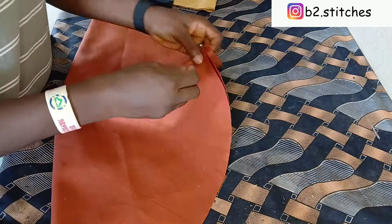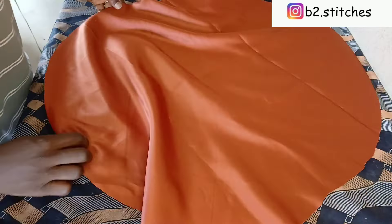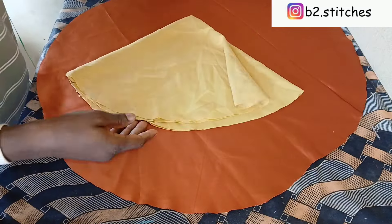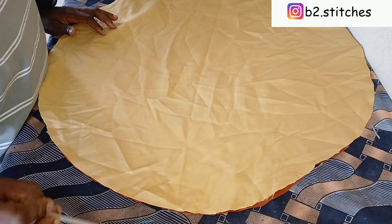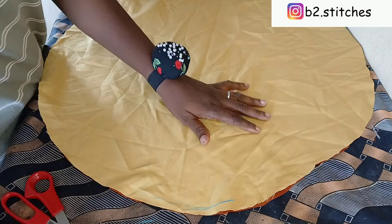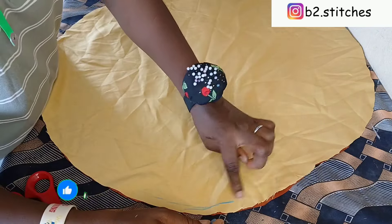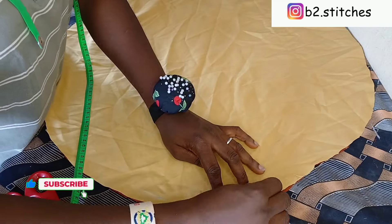I'm going to open up the fabric — you can see this is a perfect round circle. I'm going to place the other piece of fabric on it with the right sides facing each other. The next thing is to sew with half an inch all around the circle, and we are going to leave a little opening of about two inches.